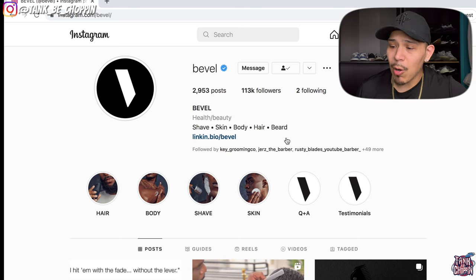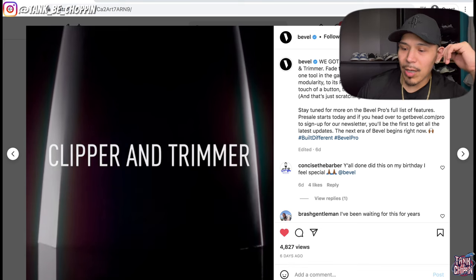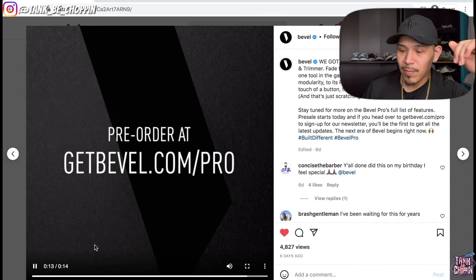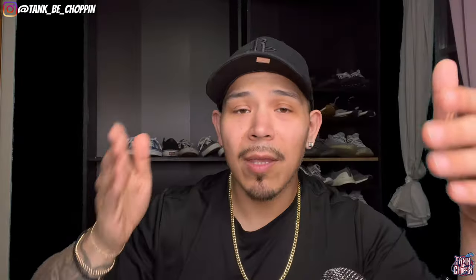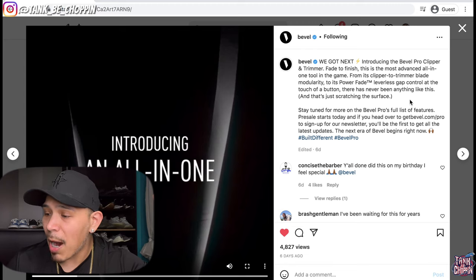This is the Bevel Instagram page - if you're not following them, go ahead and hit that follow button. So here's the video - it says all-in-one clipper and trimmer, leverless gap control with the touch of a button. It's a leverless tool, so it doesn't have a lever on it. There's a button that you press that raises the blade up. The caption reads: 'Bevel, we got next - introducing the Bevel Pro Clipper and Trimmer, fade to finish. This is the most advanced all-in-one tool in the game, from clipper to trimmer blade modularity to its power fade leverless gap control at the touch of a button.'